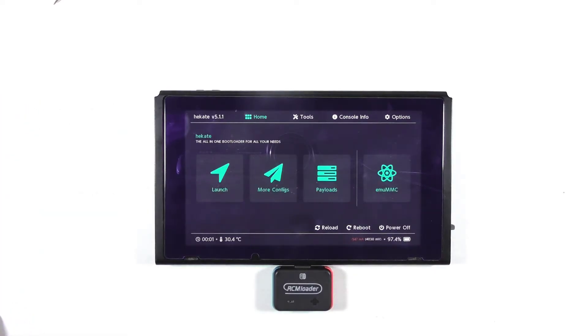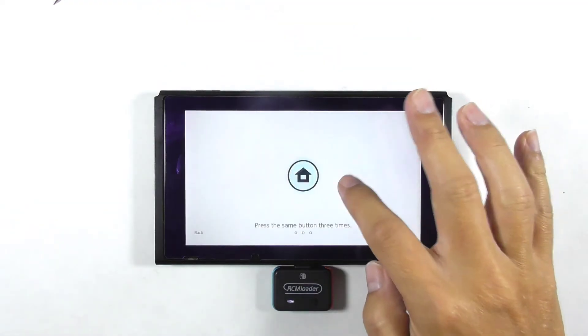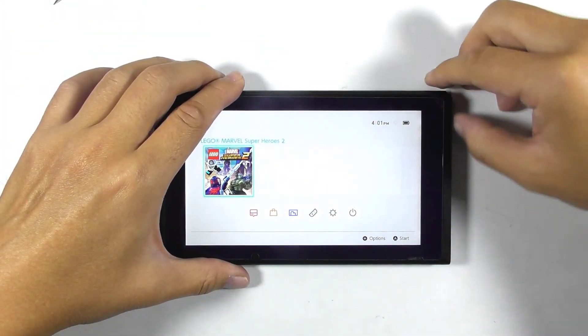Let's launch the custom firmware to test it further. It seems very normal. Let's remove the dongle and the RCM jig and begin reinstalling the back cover.